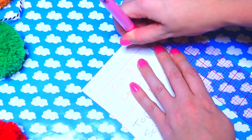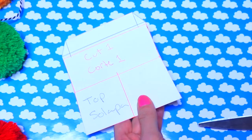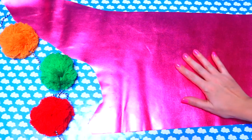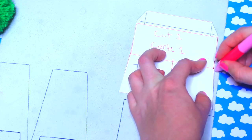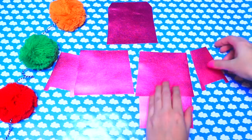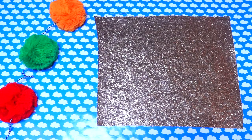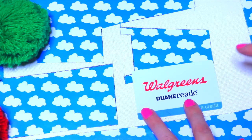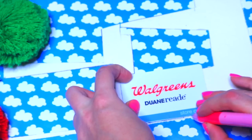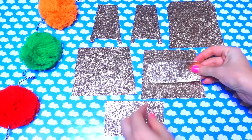A la solapa le vamos a quitar 3 octavos y hacerlo diagonal; lo cortamos. Buscamos nuestro cuero, trazamos todos los patrones y los recortamos con la tijera de cuero. Así es como se va a ver el resultado. Luego buscamos el vinil, trazamos todos los patrones y los cortamos. Buscamos una tarjeta, la trazamos y le añadimos un cuarto de ancho, luego la recortamos para tener el bolsillo para las tarjetas.